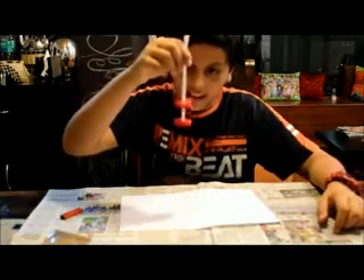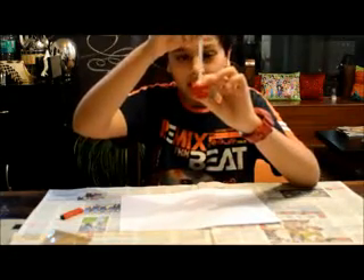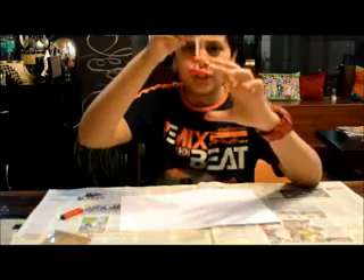As you can see, the top magnet seems to be levitating on top of the other. No matter how hard I try to push it, it just jumps back.